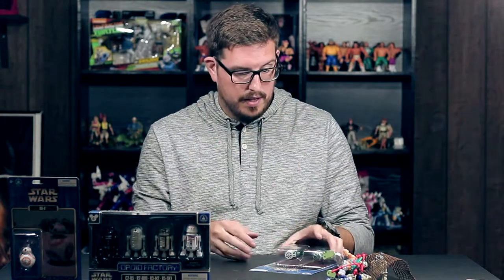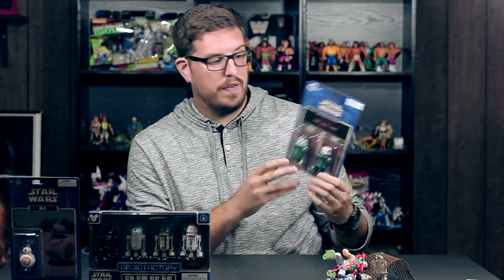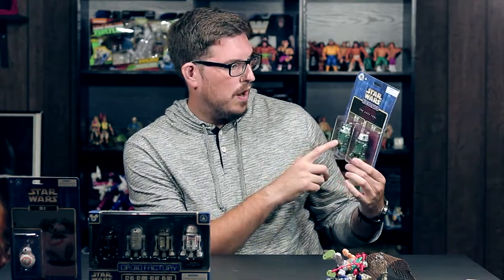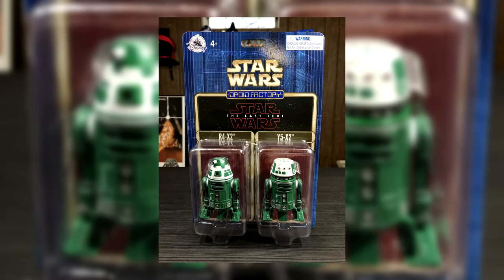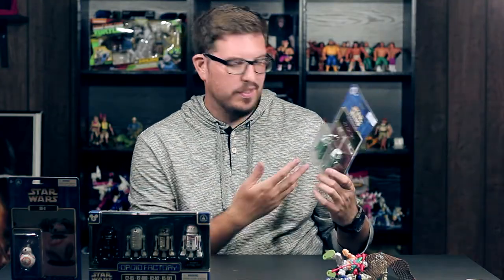Last but not least, I saw this at the Emporium on Main Street in the Magic Kingdom — the Droid Factory Star Wars: The Last Jedi two-pack, two green droids with white heads: R4-X2 and Y5-X2. It's just cool, the back is similar to all the other ones. I paid $20 for this — about $10 a figure, not horrible, but you know Disney. I like this line so I grabbed it.